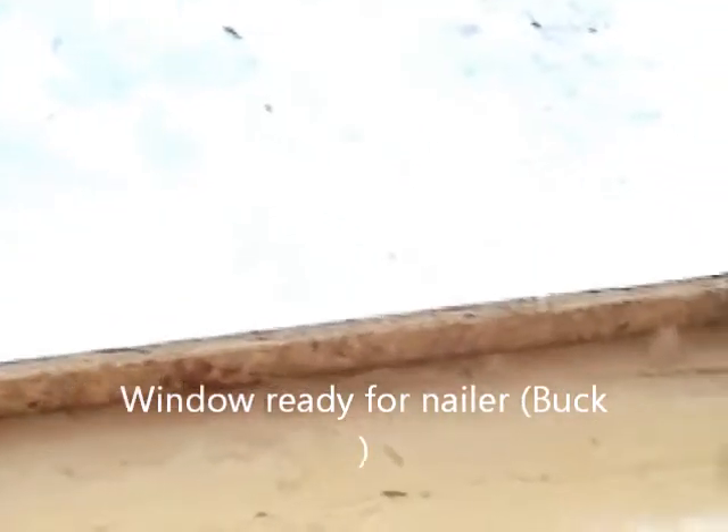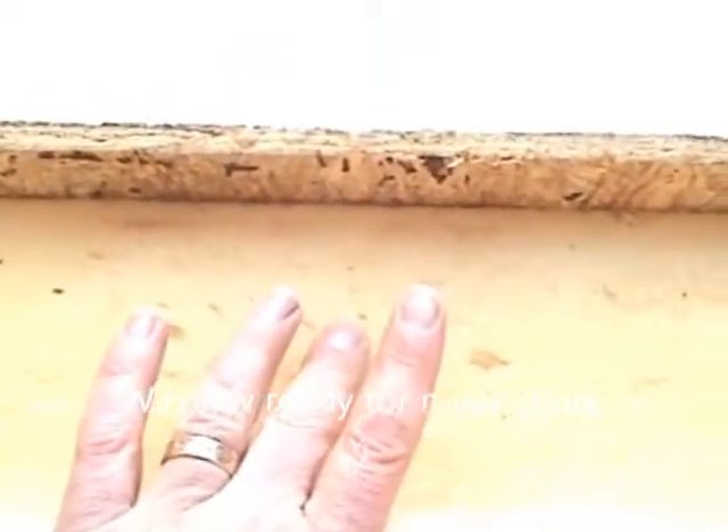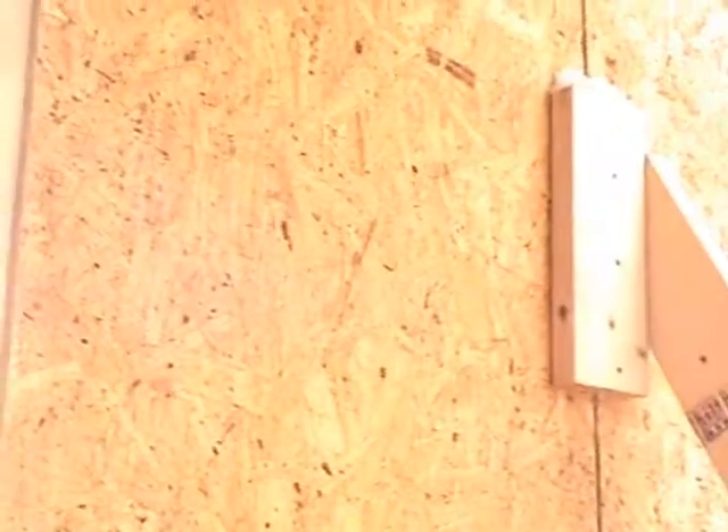Here we're showing a detail where there's an opening for the window going into this wall. As we talked about before, when they send these panels from the factory it's already routered out an inch and a half, so we're ready to just put our two-by-six plate in there. On this side we've already put the plate, which they refer to as a buck. Up top we still need to put the buck in, which gives us a firm nailing place to put in the window from the outside and also to nail trim on from the inside. These bucks around the doors and windows and the plates at the top and bottom of the wall are really the only thermal breaks in this whole wall system.